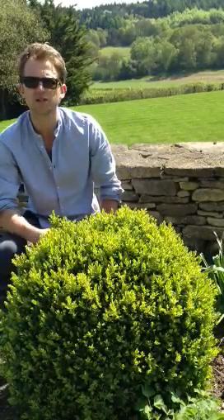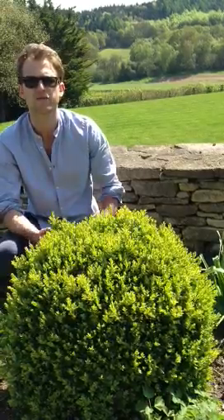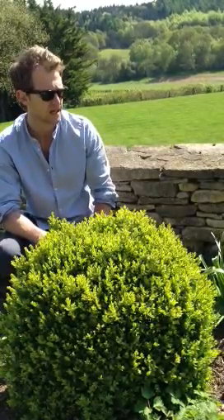In terms of planting, it goes with most soils. It's pretty tolerant of chalky soils and acid soils. As long as it's not too dry and not too moist, then you're pretty much good to go with this plant.